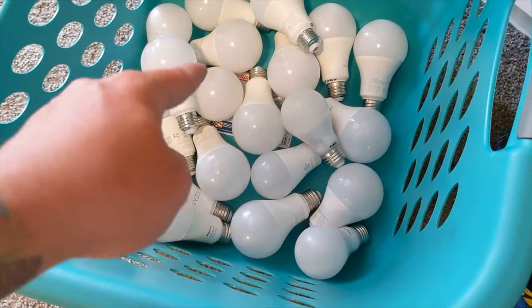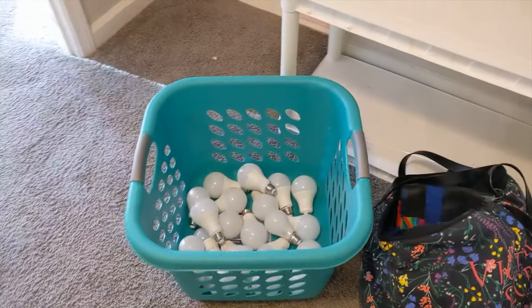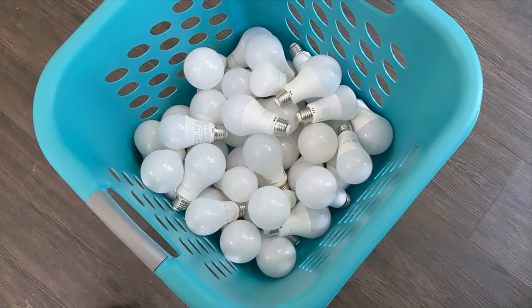There are like 23 bulbs in here for the upstairs area — that also includes the one on the stairway. So now we're going to go downstairs and repeat the same process. Ten thirty, and all of the downstairs bulbs have now been switched back to dumb bulbs.